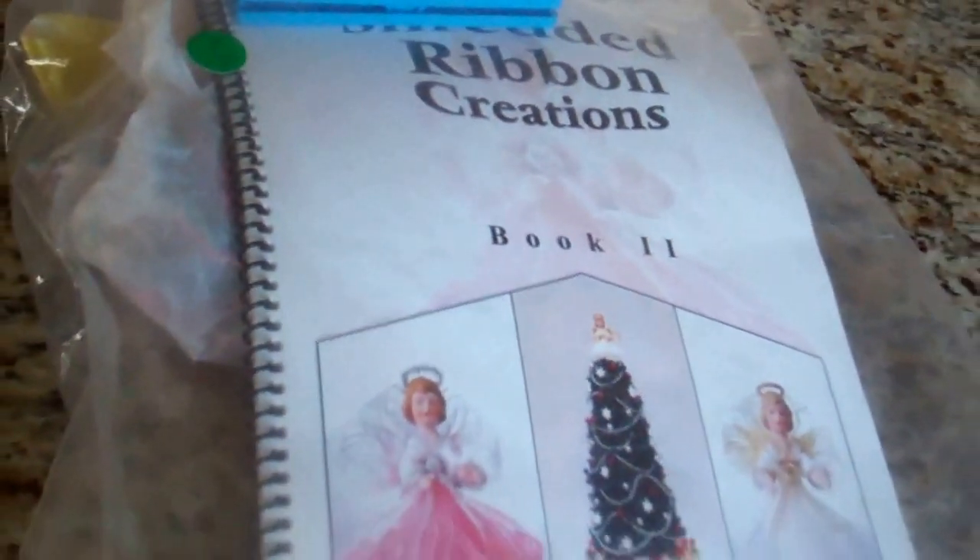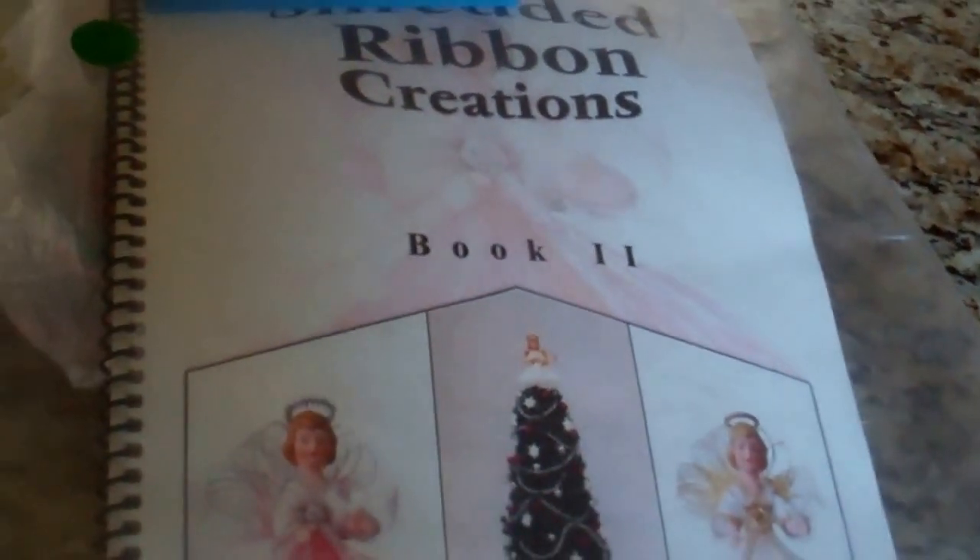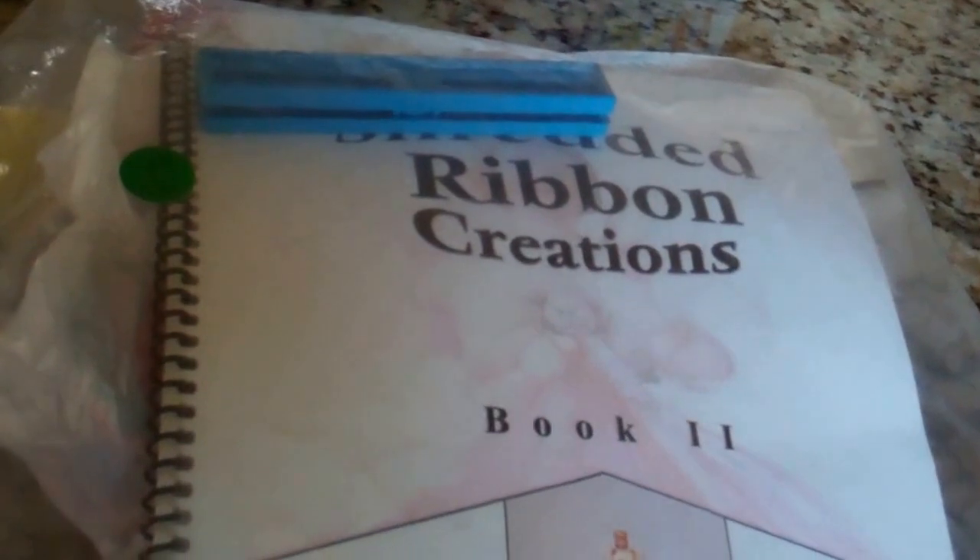I thought this was interesting — it's Shredded Ribbon Creations and there's a ribbon shredder, two direction books, there's ribbon, and there's a package of flowers that are already made in there. And the whole pack was $2.00.